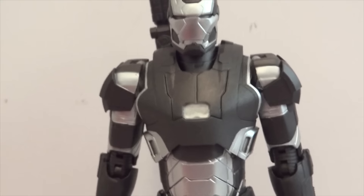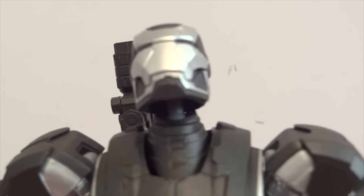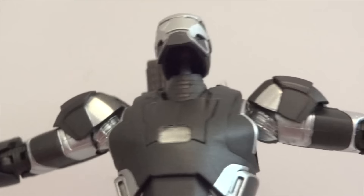So there he is, there's the War Machine. And if you own Iron Patriot or any of the Iron Mans, then you kind of expect what type of articulation you're going to get.